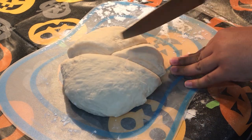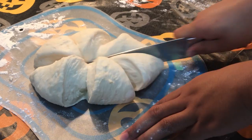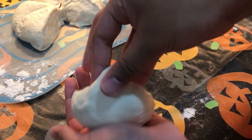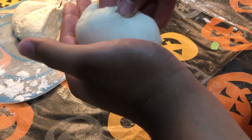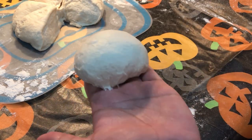Then cut it into six pieces — I chose six but you could do four or something smaller, it just depends on how big you want your pretzel buns to be. To shape them, use a technique similar to dumplings: pull the dough onto itself and tie it at the bottom. It's kind of hard to describe, so just watch carefully — it really is similar to dumplings.